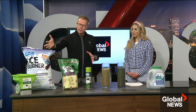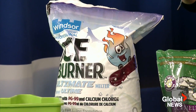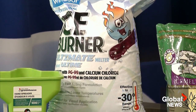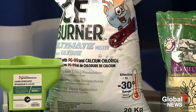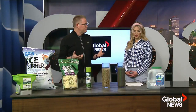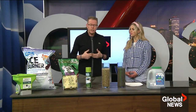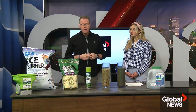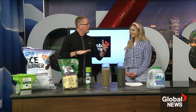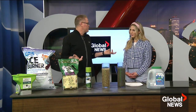For people more concerned about the environment, there's also a more natural-based product with potassium chloride, which is actually the same thing used in fertilizers — so it can actually be helpful to the lawn. The trade-off is that it's only effective to about minus 20 to 23, which works great for most of our winter temperatures.